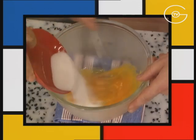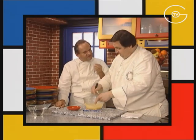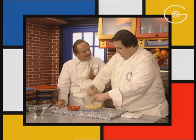Blanchir les jaunes d'œufs avec le sucre semoule. Ça développe, ça prend du volume et plus on les travaille. C'est vrai que ça fait des crèmes qui sont complètement différentes. Plus c'est travaillé, plus la crème sera onctueuse.